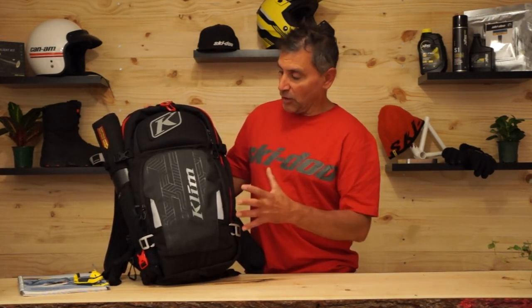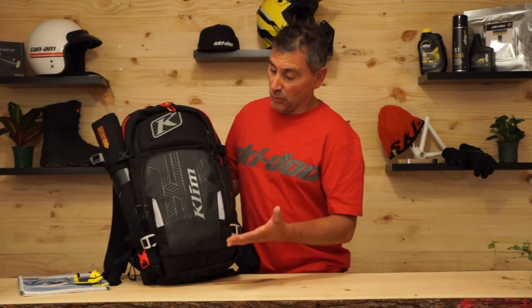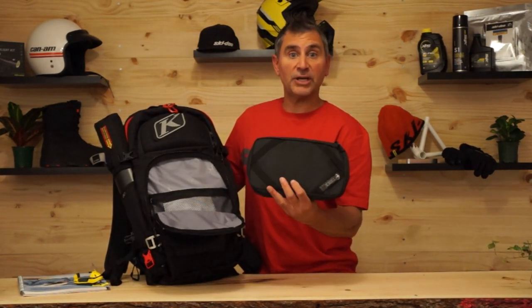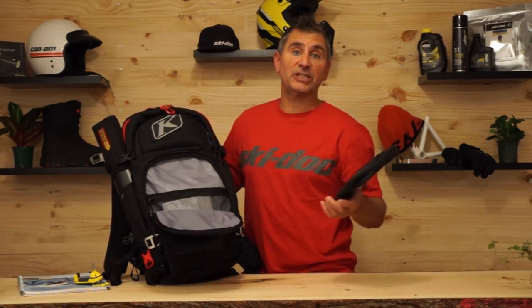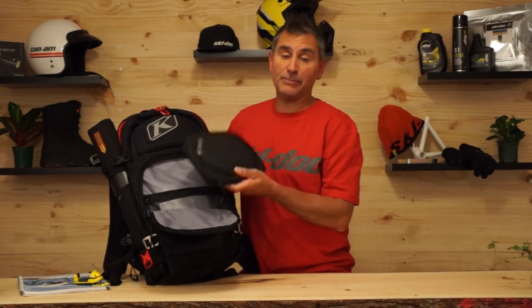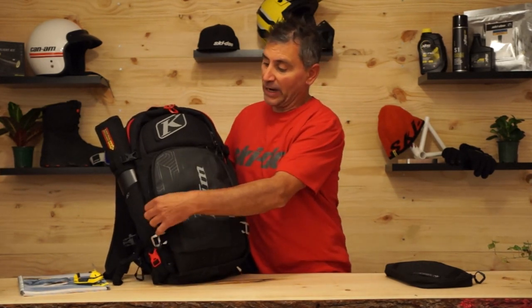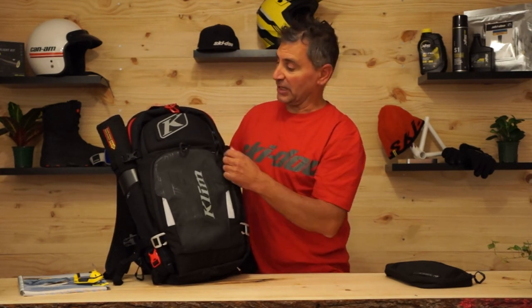Getting into the overall look of the pack, it's very similar to the Aspect 16 — just more space. This first pocket down low on the Atlas is a little bit bigger. This is your tool kit that comes with the pack. I prefer to keep tools in my tunnel bag to keep weight off my back, but you can use this pocket for tools or anything else. It's got a huge main pocket and a huge mesh pocket to keep things separated, with simple zippers and nice draw cords that are easy to use with a gloved hand.